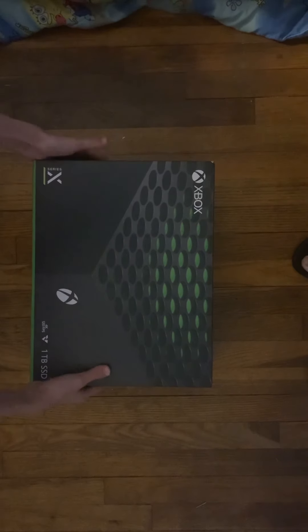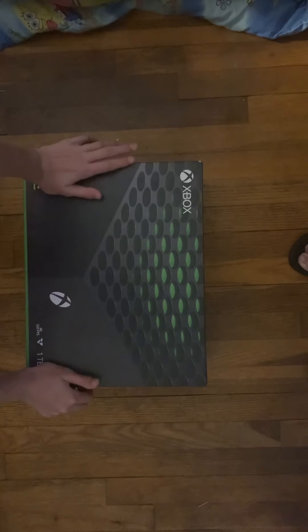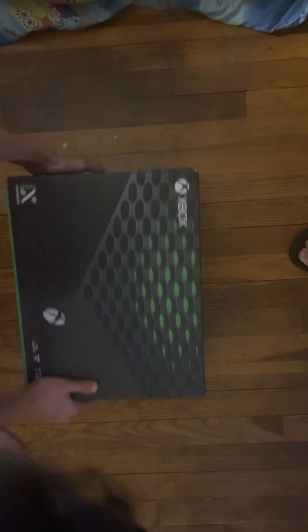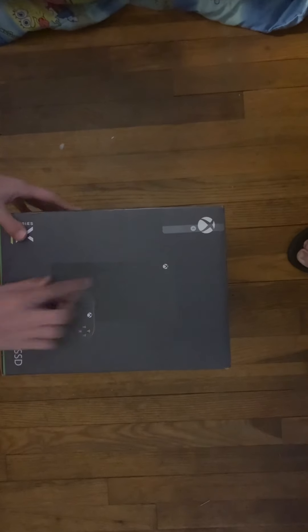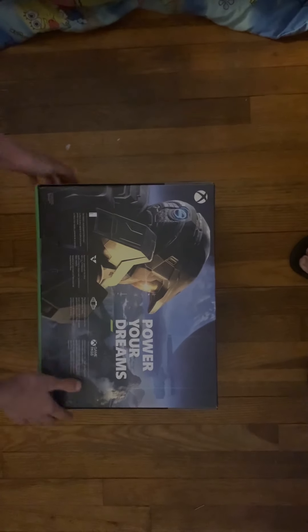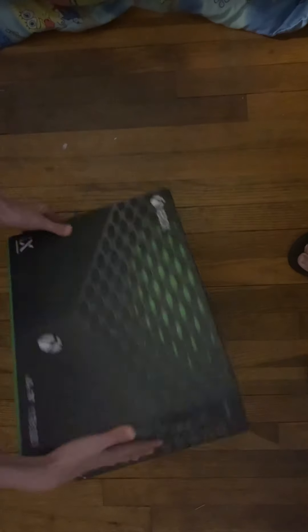Hey guys, today we're going to be unboxing the Xbox Series X — this is Xbox's next-gen console. So let's hop right into this. This is what the box looks like from the front. On the side you can see it has the Series X and the controller. On the back it says 'Power Your Dreams' and all the Xbox stuff, and over here it has some tech spec stuff.